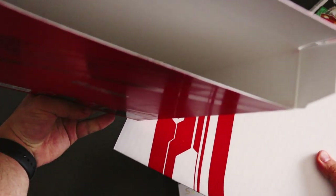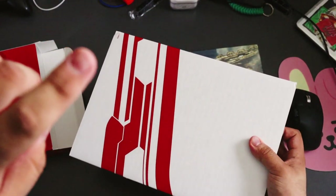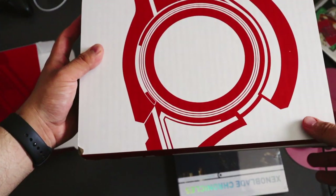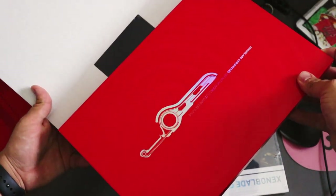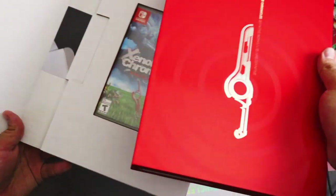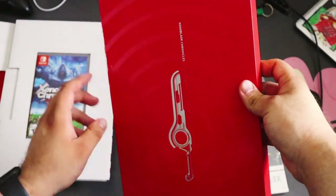There's nothing else in this box as you guys can see. Here's the front of the Monado — if you guys don't know what that is, it's basically the blade that Shulk, the main character, holds. I probably opened this the wrong way, but oh — it comes in this... this is way better than the Xenoblade collector's edition.